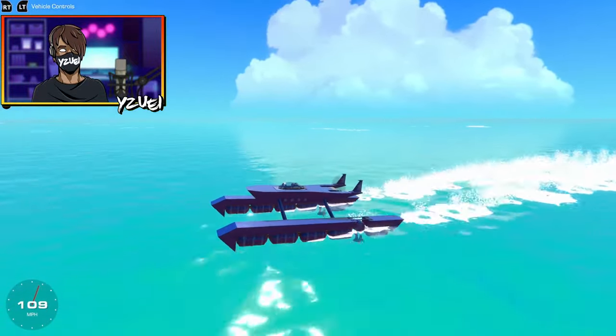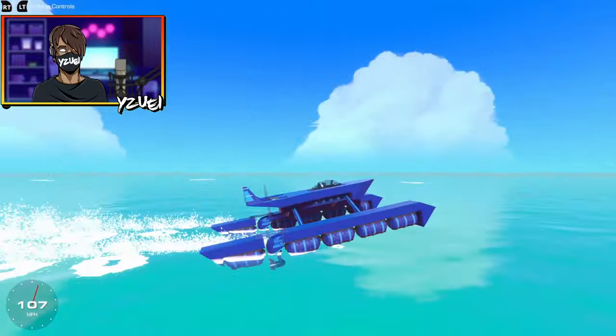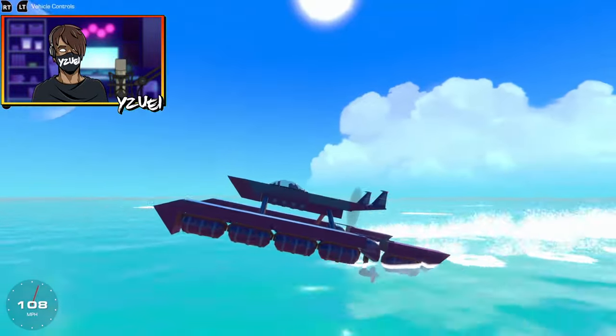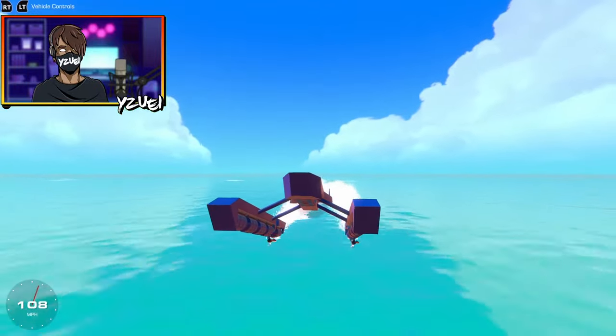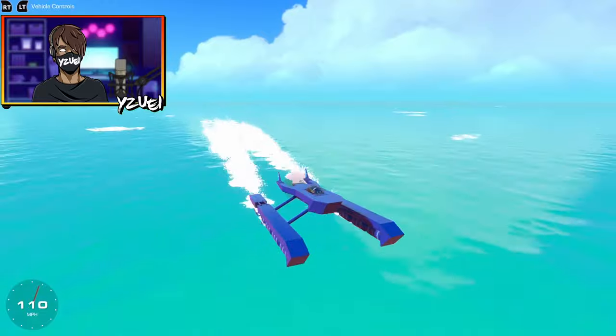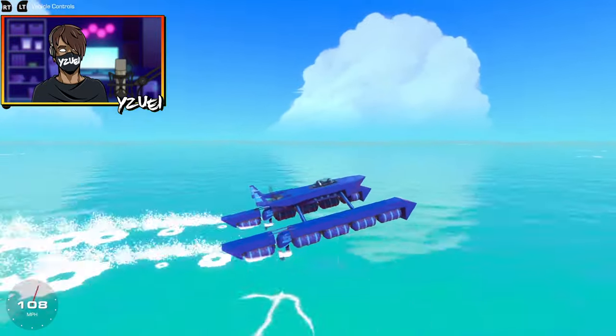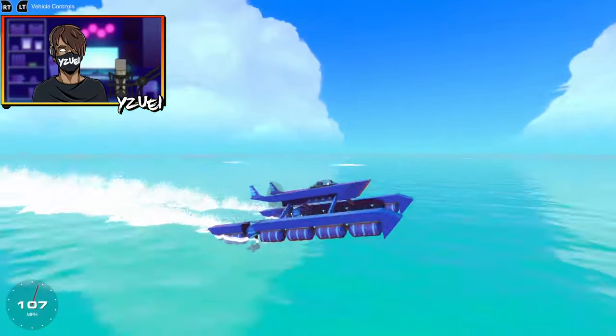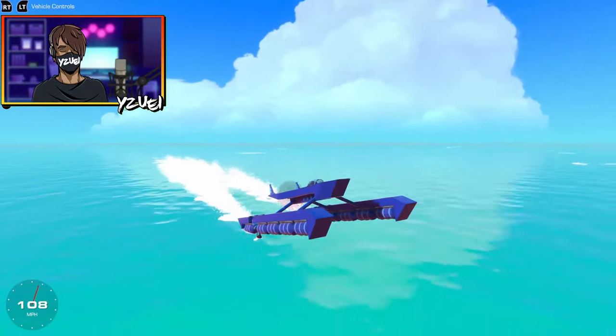We're definitely slower without the mini thrusters, but we are still going very fast. Remember, I'm trying to make this thing a remote control build, so I don't want it so ridiculously fast that I won't be able to see the build when it goes out of render range. I just feel like I need to weigh it down a little bit more.